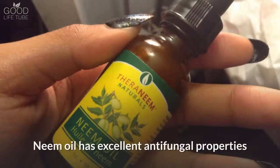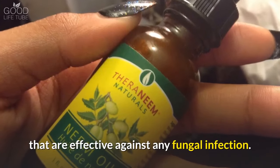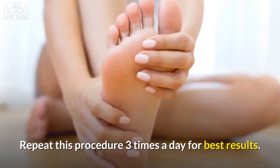2. Neem oil. Neem oil has excellent antifungal properties that are effective against any fungal infection. Just dab a few drops of neem oil on the infected area and rub gently. Repeat this procedure three times a day for best results.